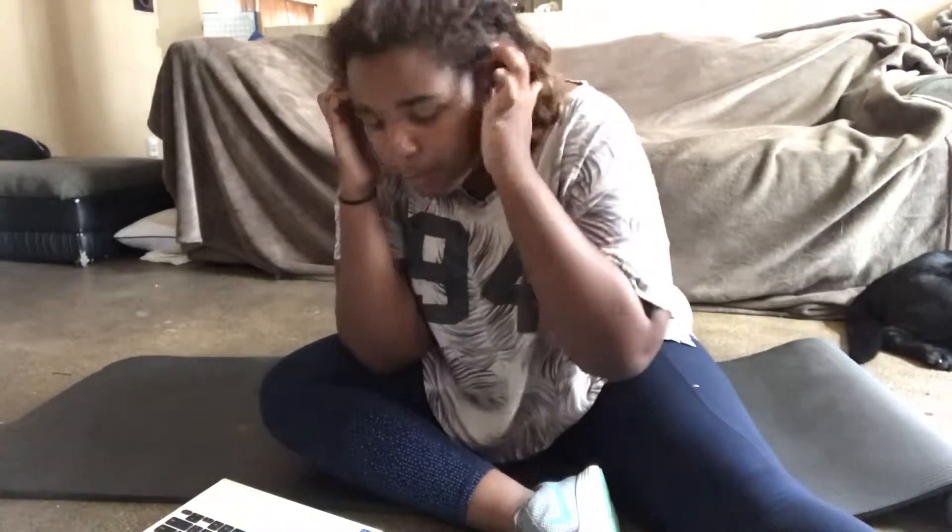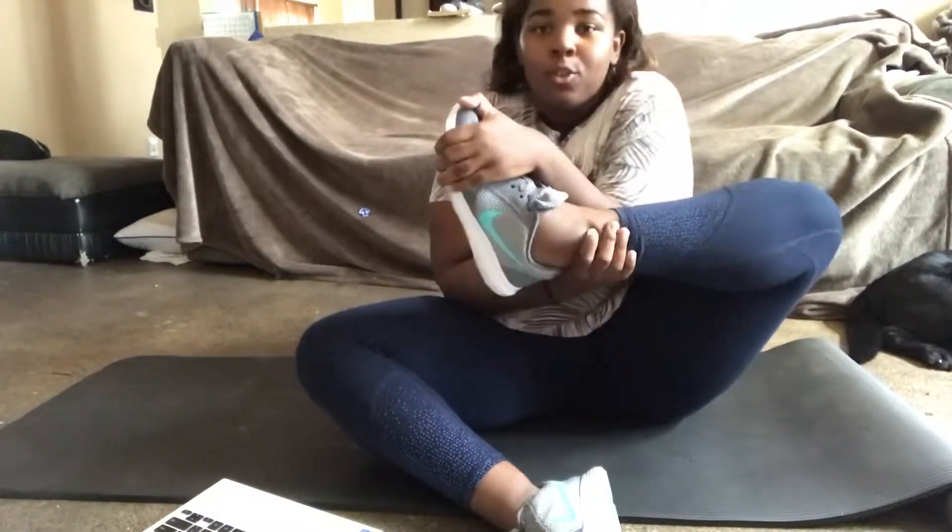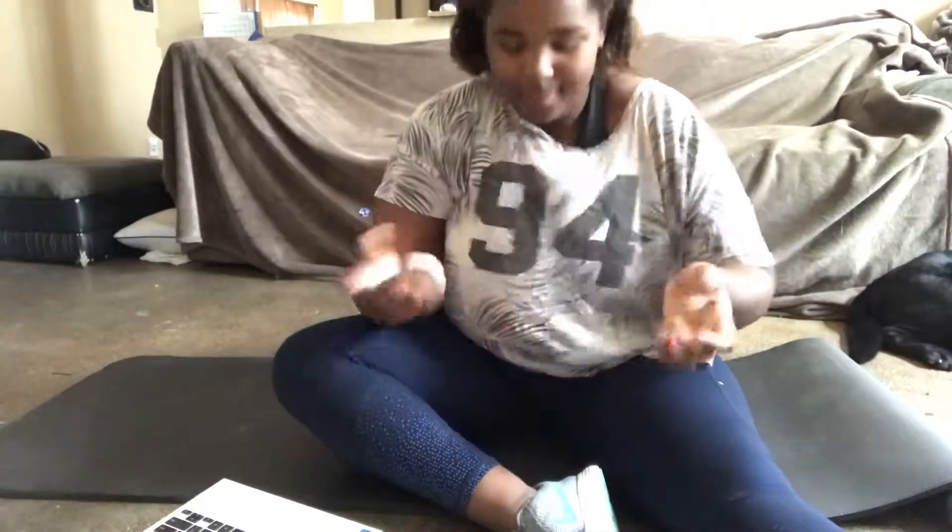There are five things that I think are very important for when you're working out. First one is good supportive shoes — this is the only color I have, so that's why they don't match that well, but some good shoes. Second, comfortable clothes to wear, so I just wear this like loose shirt and workout pants.